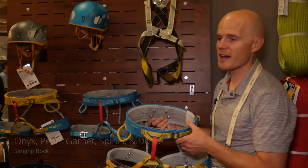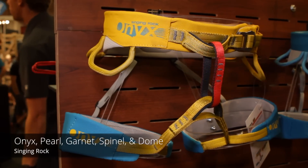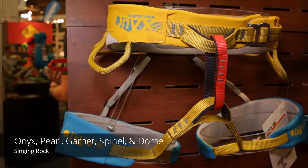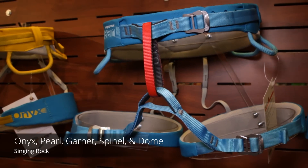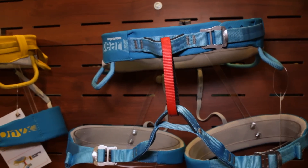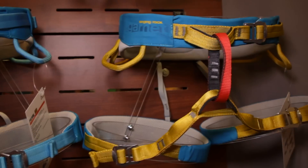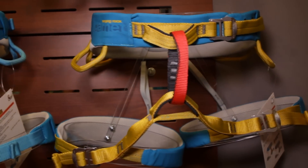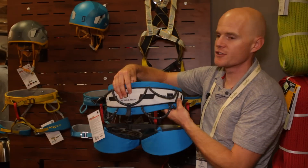Singing Rock has come out with five new sit harnesses with better materials, better comfort, and articulated rigid gear loops that allow the gear loop to sit a little off from your body for better clipping and unclipping. They always have the different color belay loop, and they've reinforced the actual tie-in points with different color webbing. This one is called the Dome.